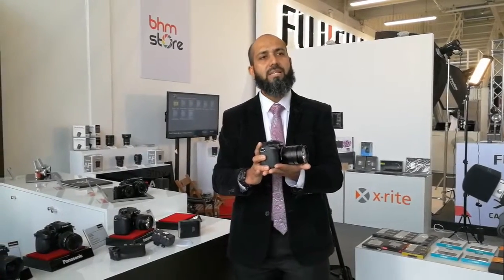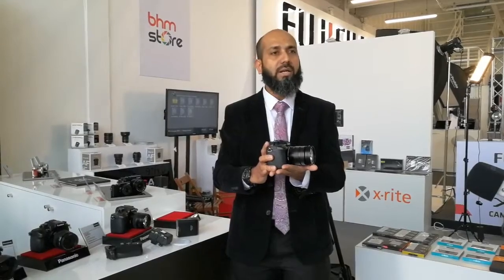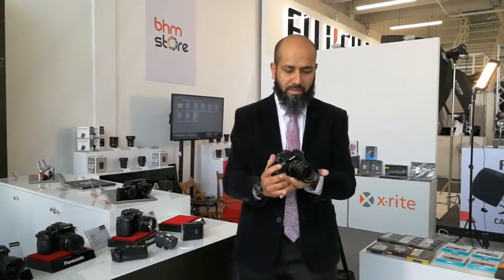The GH5 is packed with a lot of futuristic features, such as 4:2:2 10-bit in-camera recording as well as 400 Mbps high bit rate recording. The camera is very popular, and most users of the GH4 are keenly looking at the availability of the GH5. It should be available in most markets from the later part — the second half of April onwards — for sales at retail points.